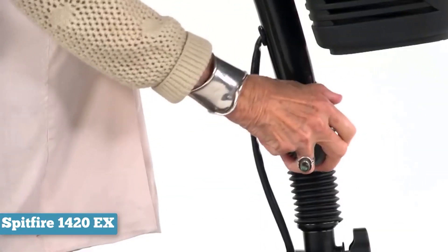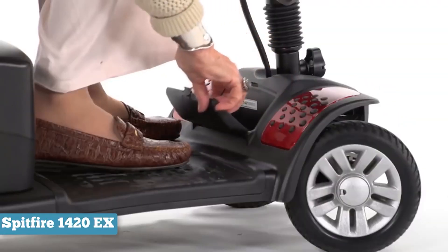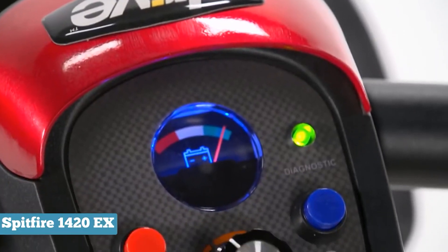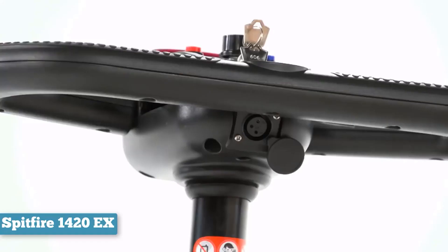The ActiveCare offers two options for speed control. You can either turn a dial or press the handle for more responsive speed changes. In situations where you need to adjust the speed frequently, this feels much more natural.